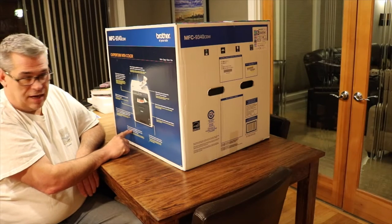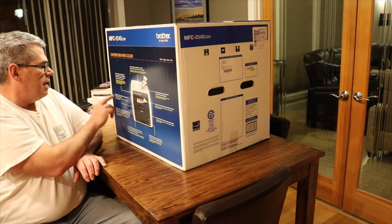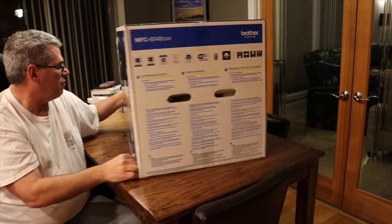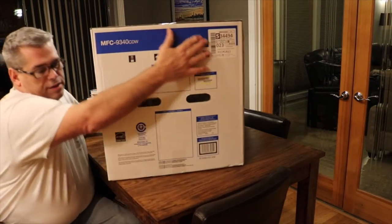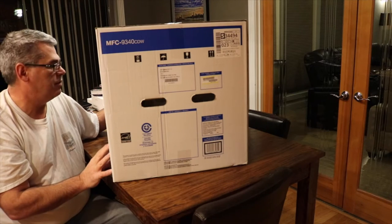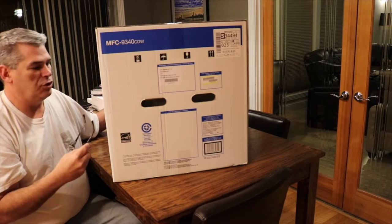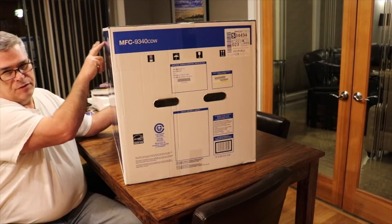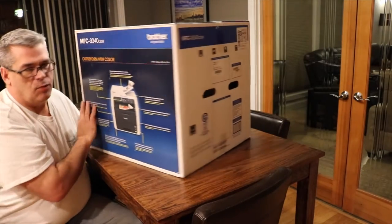The DPI resolution on this is higher than on the HP. This also has AirPrint, Google Cloud Print, and Brother iPrint Scan. I got this at Office Depot — they had a sale on January 7th, 50% off. This is the 9340, which is the newest version and the top of the line in this series. There's a 9320 and 9330 as well, but this offers a few more features than both of those.